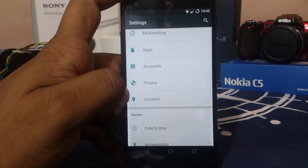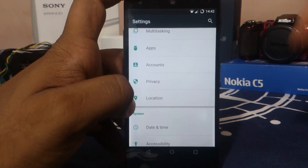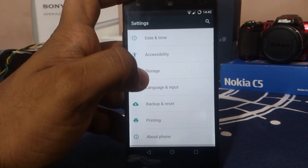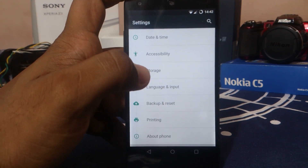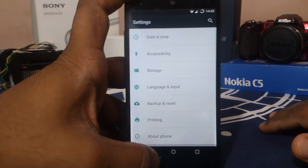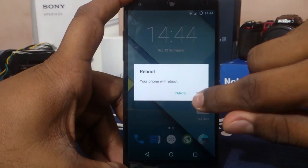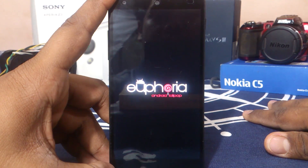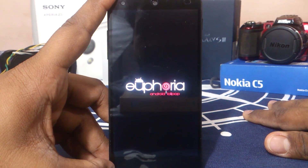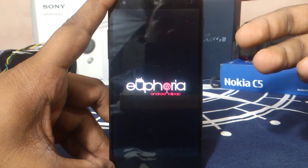The rest of the settings are similar to what you'd expect in any Lollipop ROM — nothing special. But all of these settings I just told you guys is what I personally like the most about a custom ROM, which is why I chose this as my daily driver. You guys can also see the boot animation which is really cool. There you have it — that is the boot animation for Euphoria OS for Nexus 5. It's nice, it's basic, but it actually gives you the message.